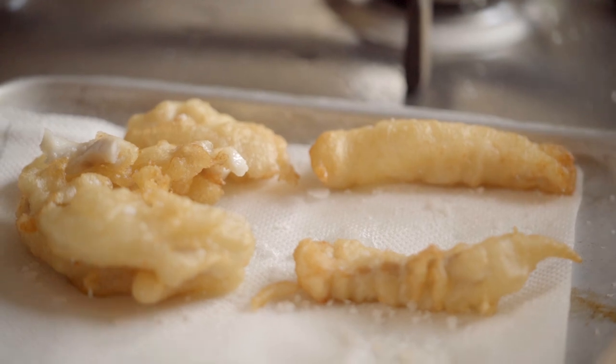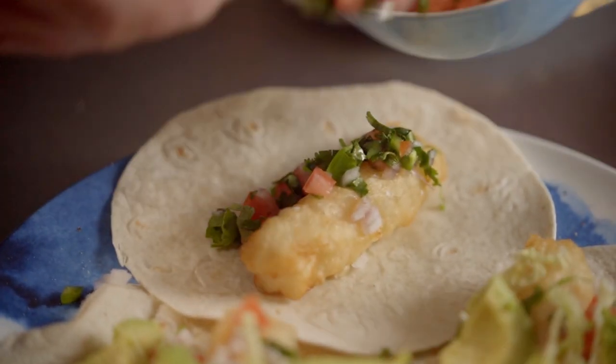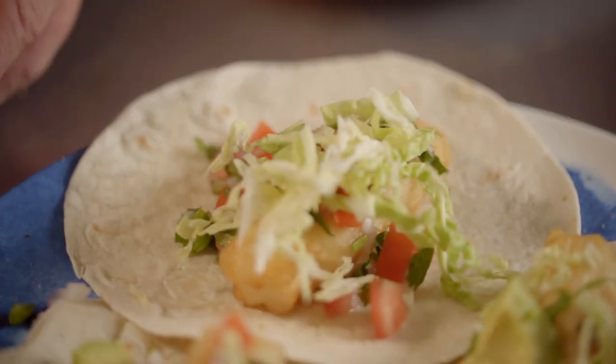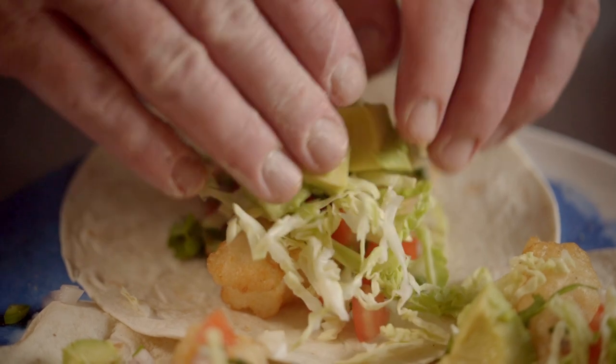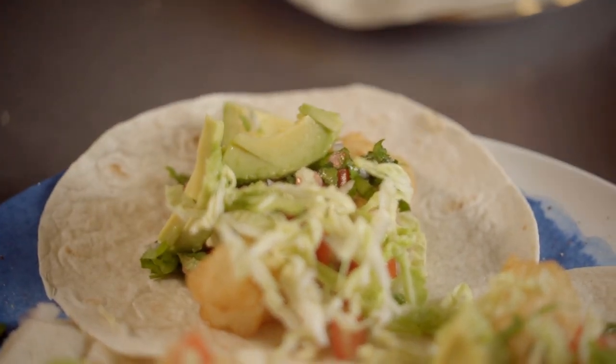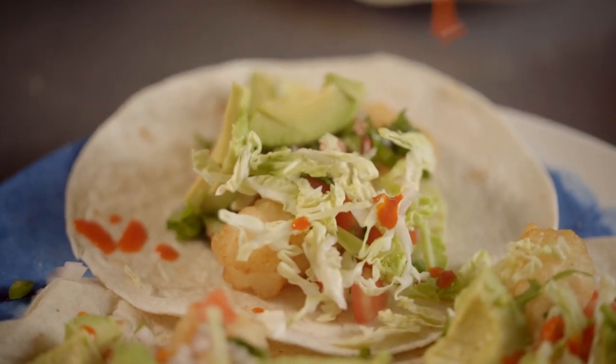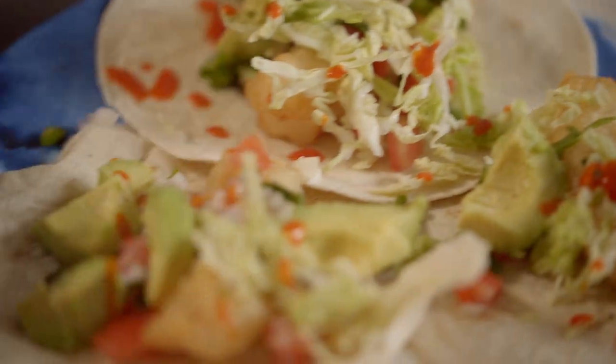Tortilla down, fish, pico de gallo salsa, cabbage, avocado. And then, because I like it a bit spicy, just some hot sauce over all of it. So that is it — one of my favourite dishes in the entire world: fish tacos.